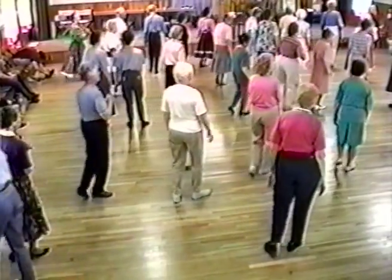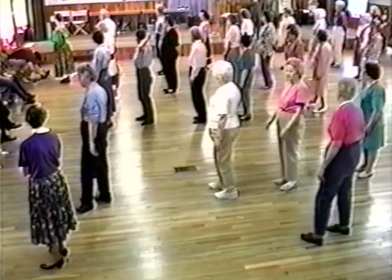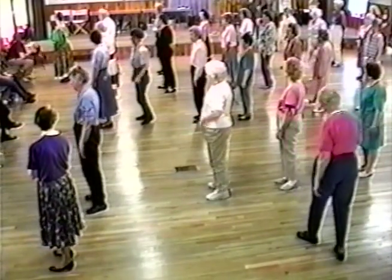And right two-step, left two-step, right two-step, and left. You've turned a quarter of the way around the hall, facing the wall off to your right.